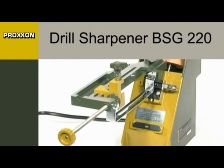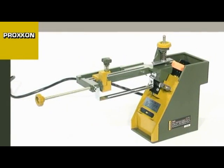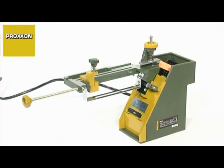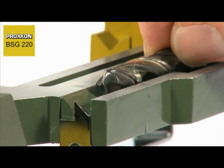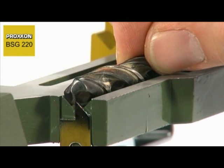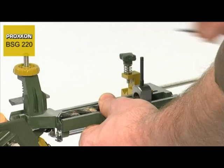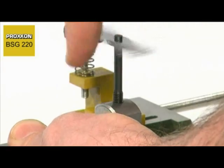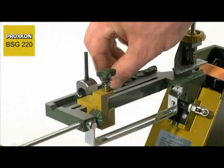Every craftsman is familiar with this. Drills are blunted by use over time, and the cutting results achieved are increasingly poorer. But that's no reason to rush out and buy a new one. Drills can be reground and used again and again. However, manual regrinding is not that simple, as care must be exercised to retain the cutting geometry, otherwise efficient drilling can be forgotten. Either it fails to cut at all, or is rapidly blunted again.